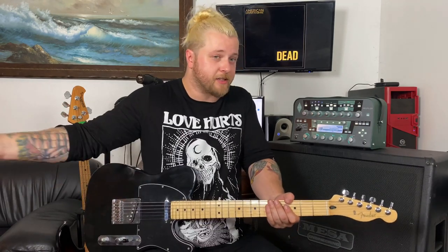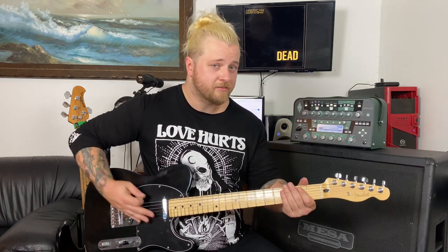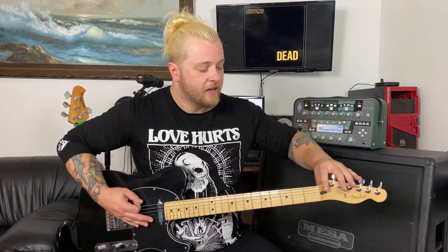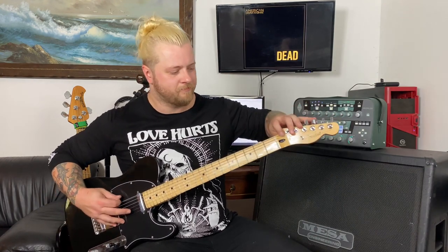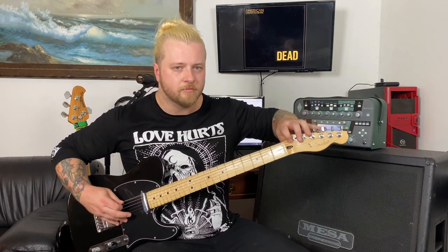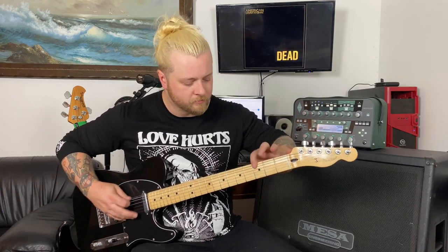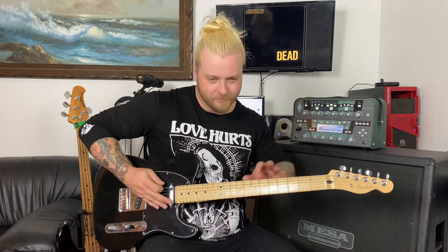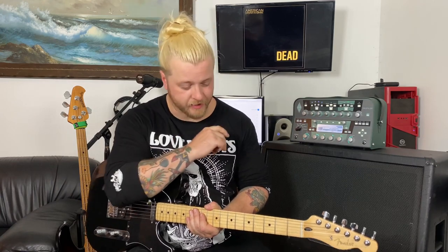That's the meat and potatoes of that entire riff, which is super fun to do. That takes us into the breakdown — but first, in the second half of the second verse, we do something a little different. We just rock this open D and then bend it on the other side of the nut.